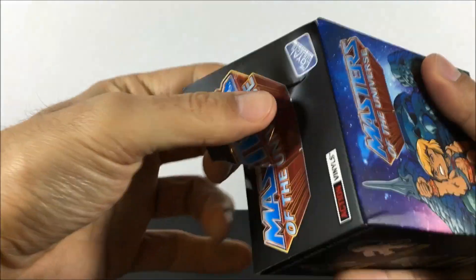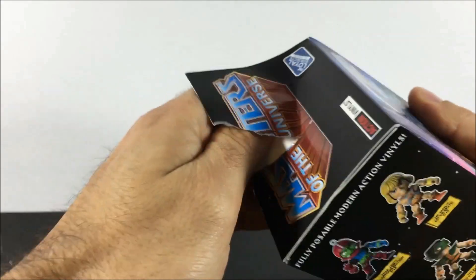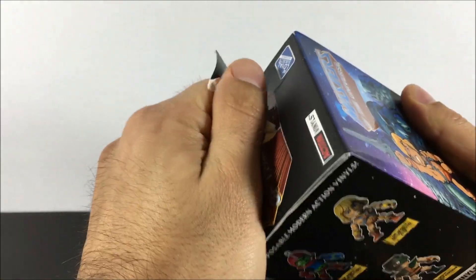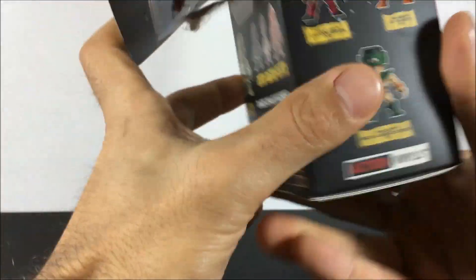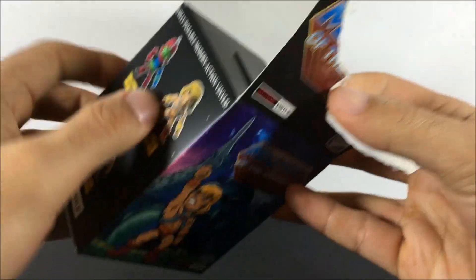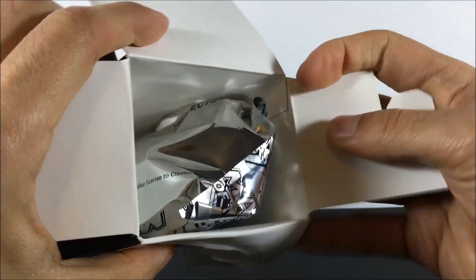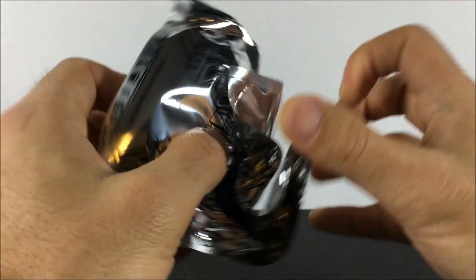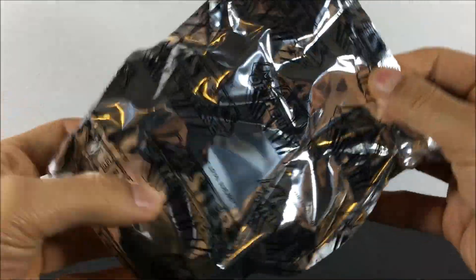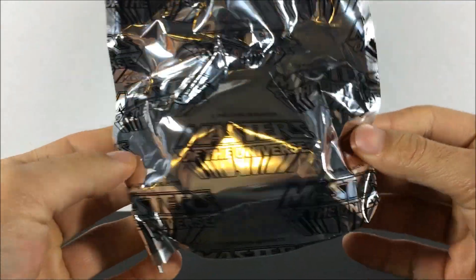Let me just rip this box open here, because I forgot to cut the tape. There we go. So let's check this one out. These all come foil sealed, which kind of adds to the excitement for me, really. I like the sealed foil packaging inside — it adds some kind of a premium quality to these. I like that a lot.